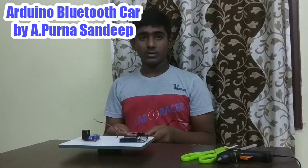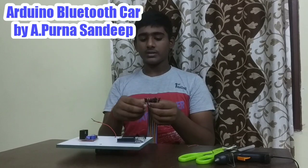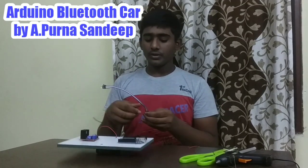Now take male to female jumper wires — take 4 pieces of the jumper wires and connect them from the motor driver to the Arduino Uno R3.